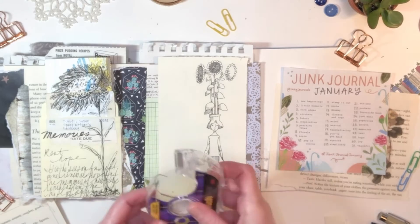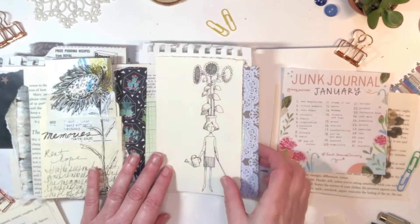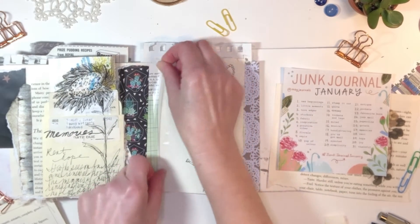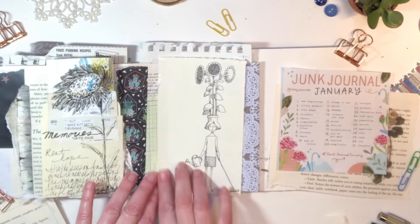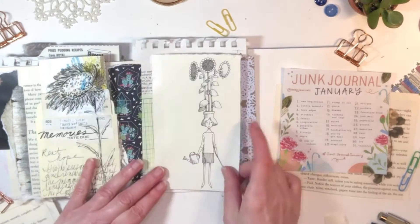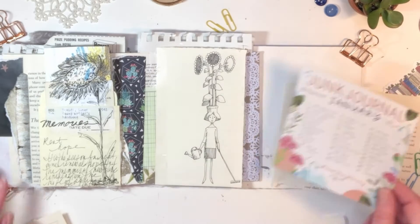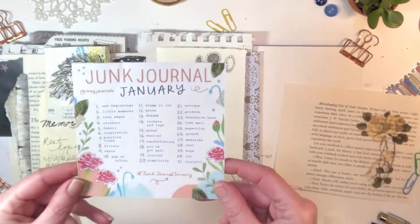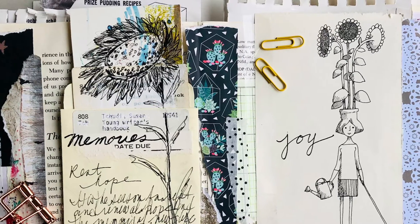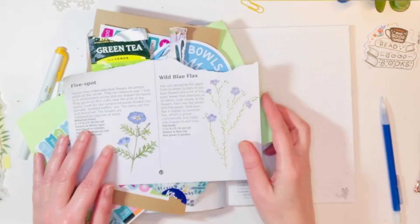I was playing with the thought of putting washi tape down but I decided against that because I like the calmer colors on this page today, which is very unlike me because I usually go for a bright pop of color. So I showed some restraint with the color pink. Here it is — a bit of a close-up. Junk Journal January. Loving it.